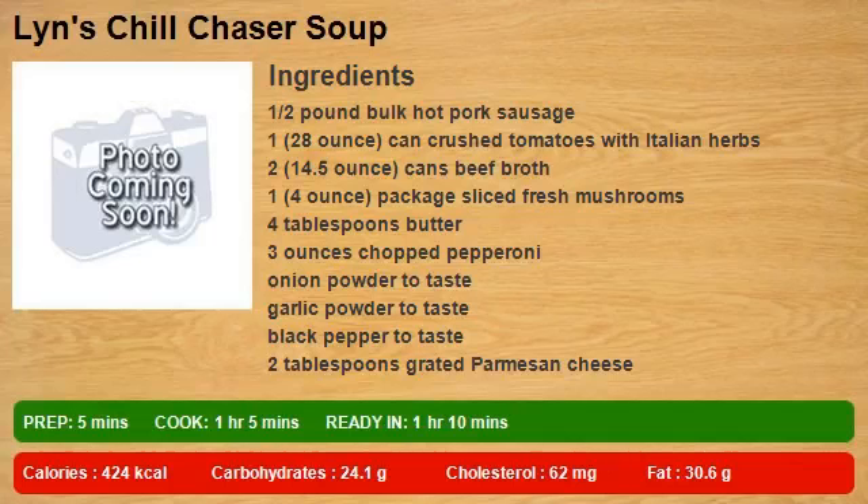1 half pound bulk hot pork sausage, 1 28-ounce can crushed tomatoes with Italian herbs, 2 14.5-ounce cans beef broth, 1 4-ounce package sliced fresh mushrooms.